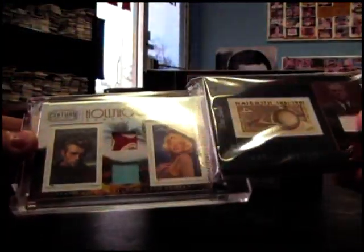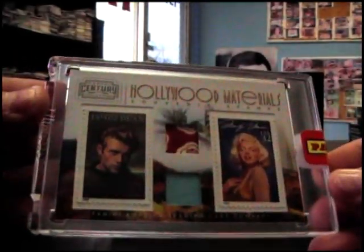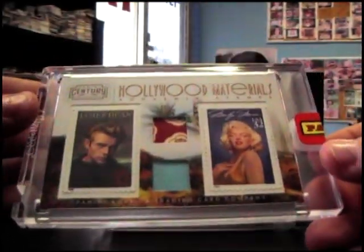Box number 27. And it is — oh cool — Marilyn Monroe and James Dean. Relic stamps. Number 250.